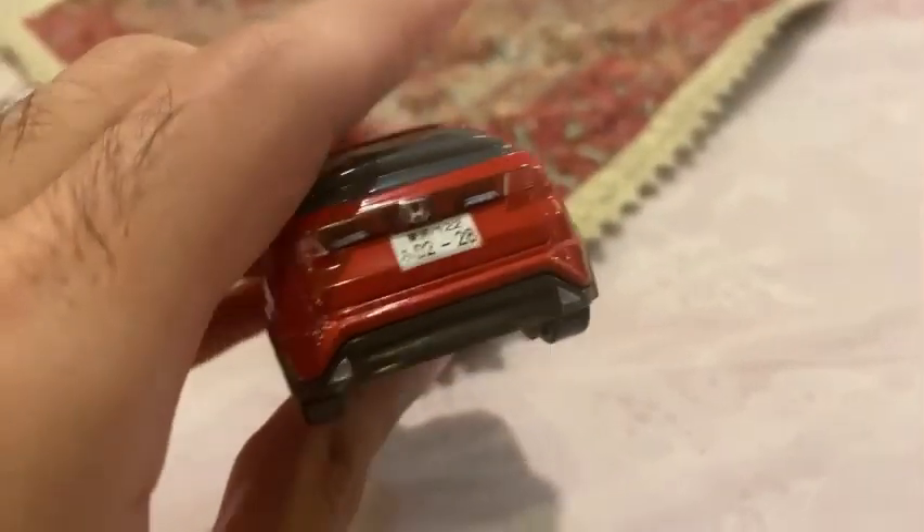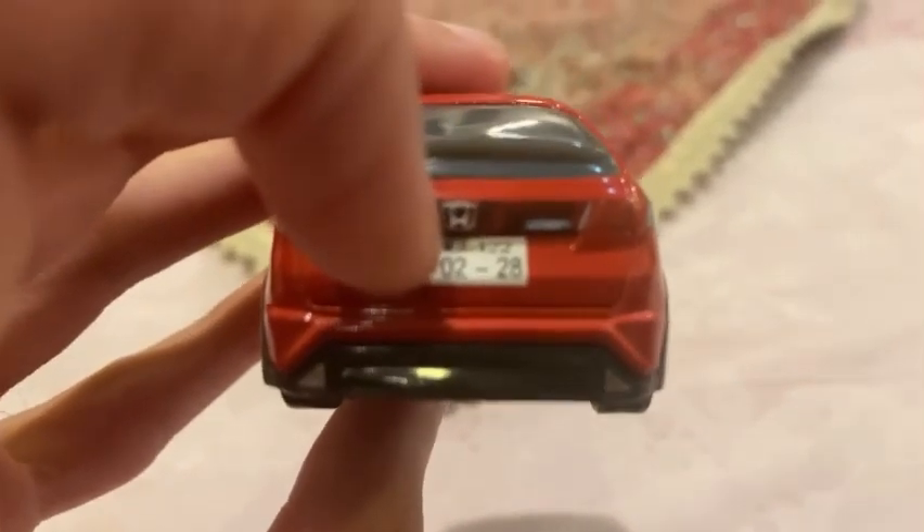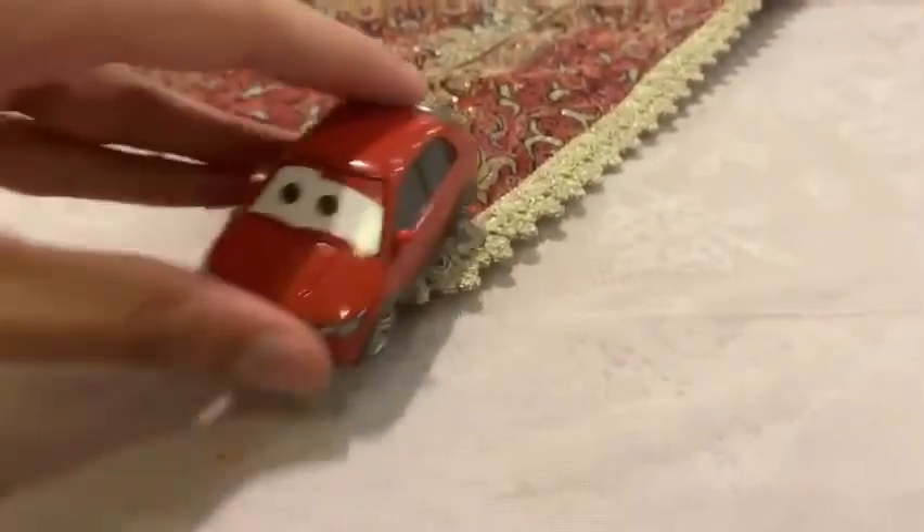Also on the back it also shows the Honda logo.